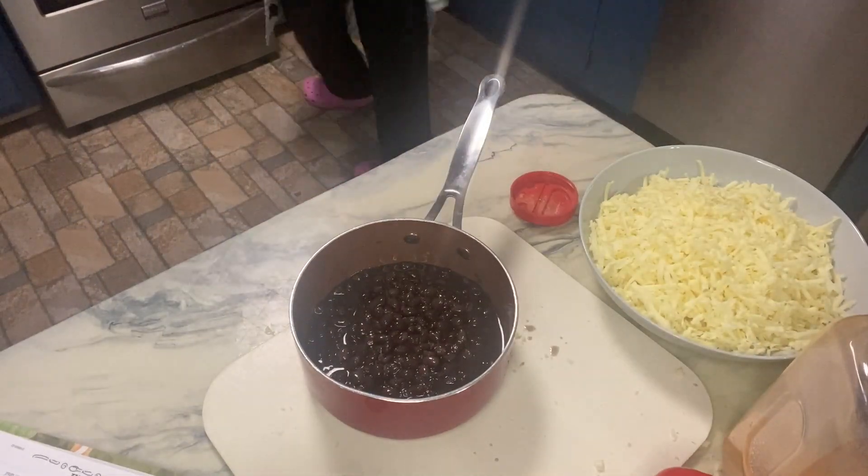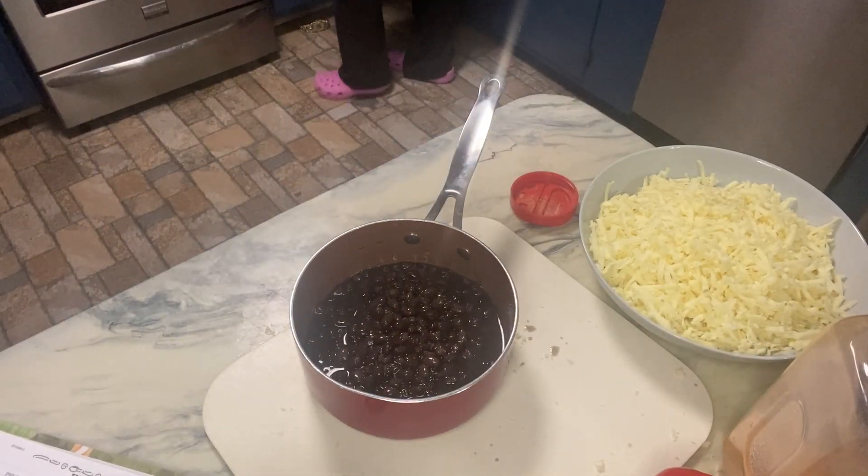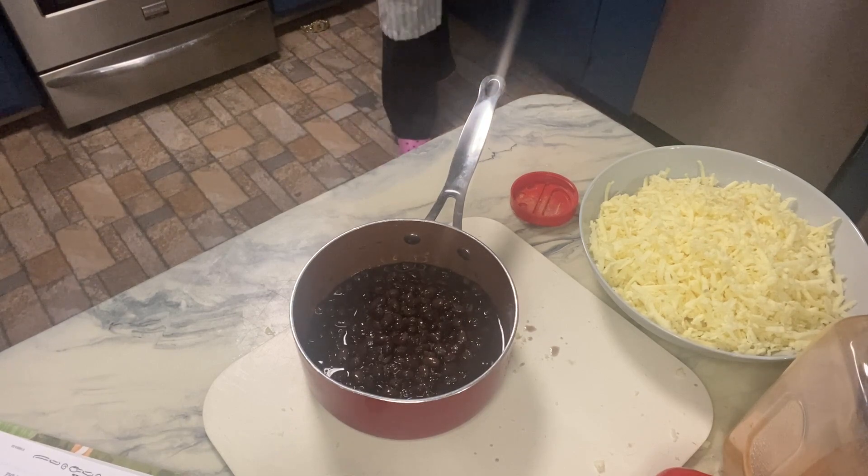I've shredded up my Monterey Jack cheese — another thing I'm not 100% sure on. Hey guys, welcome back to Sunday Potluck. Tonight we are having a Mexican themed night and I have already made two recipes out of the O Taste and Sea Cookbook — a cheese dip and a salsa — and I'll link those to this video as well.